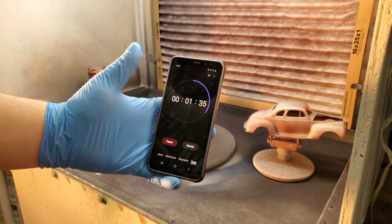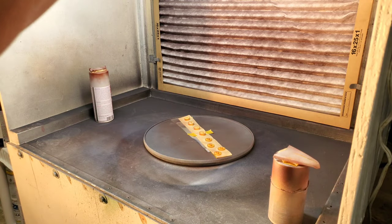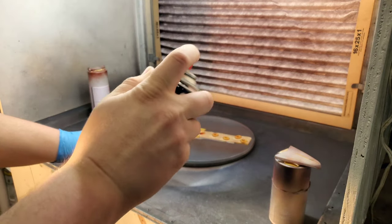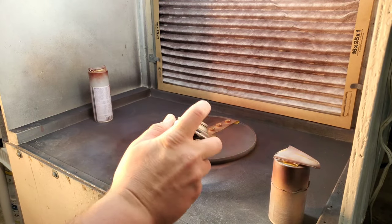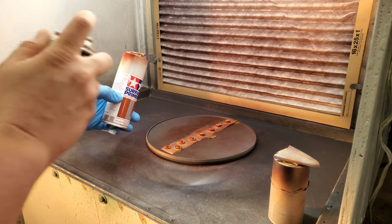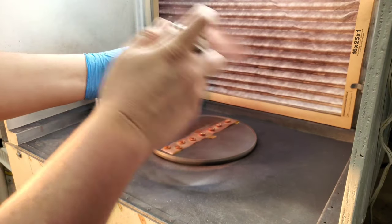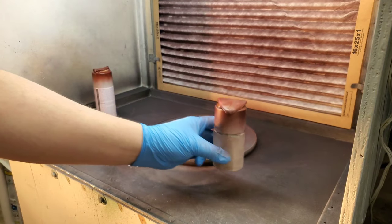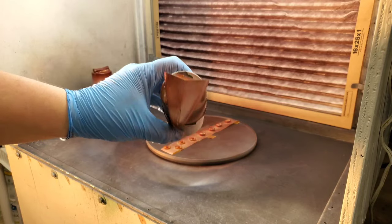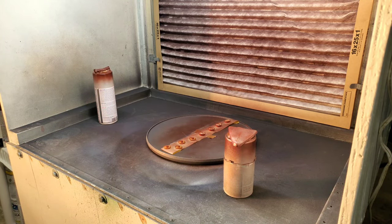We're back at just about three and a half minutes. We'll need roughly four minutes once we actually start on the body. Again, just real light coats, really trying to get my edges and harder-to-reach places first, getting that underside of that lip and the hood edges before I do the front surface. You can see we're starting to get a little color but still rather transparent. Since we're starting to get a little bit of build-up I'll let these flash off for a minute and then we'll throw the body in.